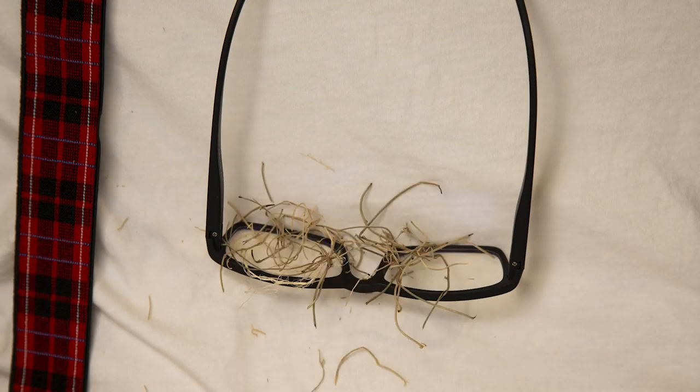What you got collected on them glasses? Stop pulling your hair out. Shirt collars, pockets — you bend over, they fall out. Scratched again.